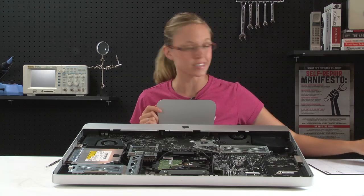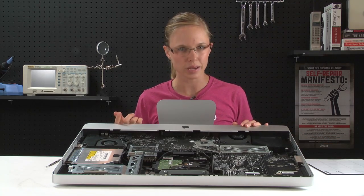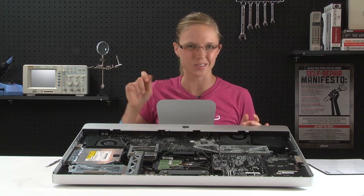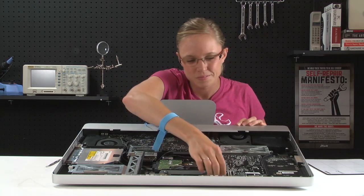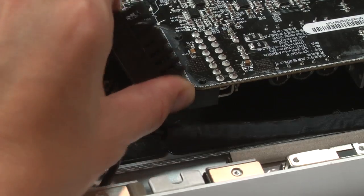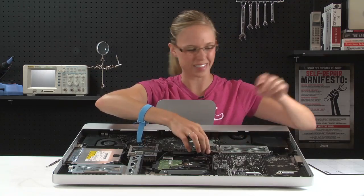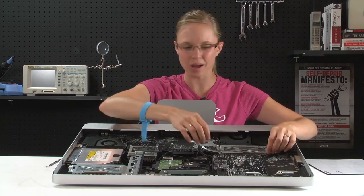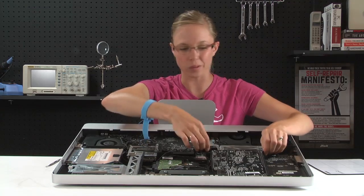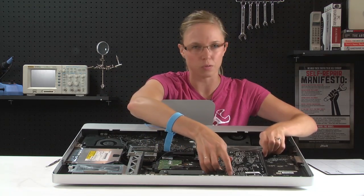Now that those screws are out, I can disconnect the cables that are holding it in place. Both of the cables have locking mechanisms, so if you're having a hard time disconnecting the cables, make sure you're depressing the little locking mechanism down all the way. With the cables disconnected, the power supply should lift up and out pretty easily. If the plastic frame around the power supply comes out with it, that's okay — you just want to make sure it makes it back into your computer before reassembly.